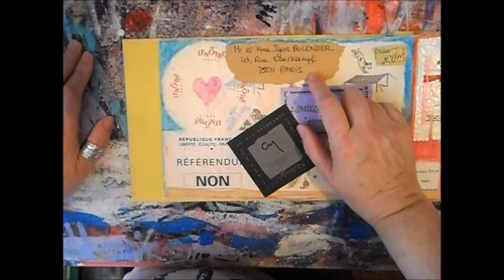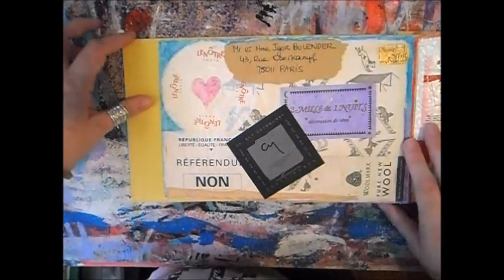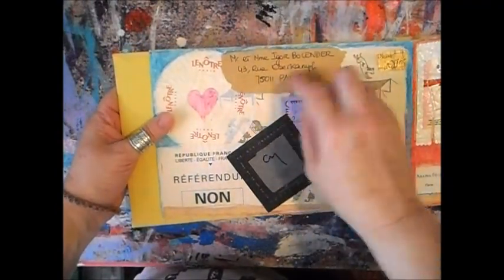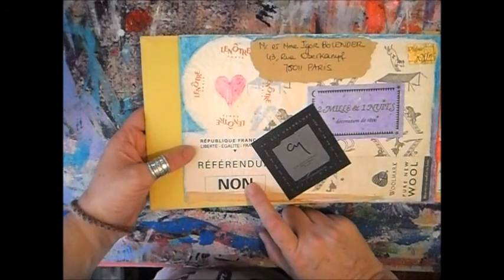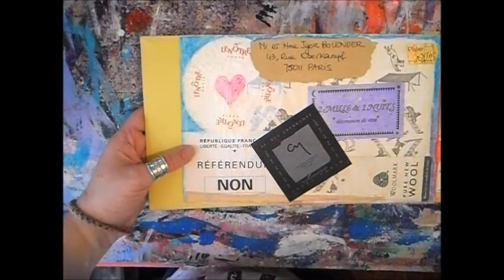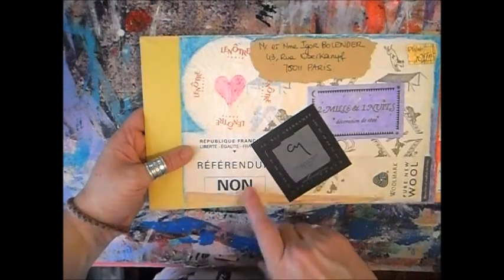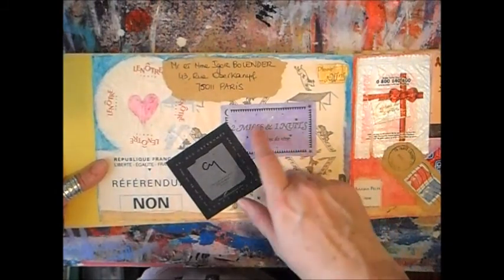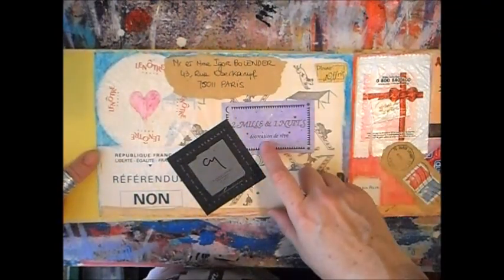I wrote on an envelope and kept it — it says 'Mr. and Mrs. Igor Blender.' Igor is the name of my ex-husband. I kept it for the address because it's where we used to live and I loved that place. There's also a referendum card — I don't remember what we voted on but I think it may have been for the European constitution, and I voted no. And a card called 'Mille et une nuit' — like 'A Thousand and One Nights' — I kept it because I liked it; it was a store close to my home.